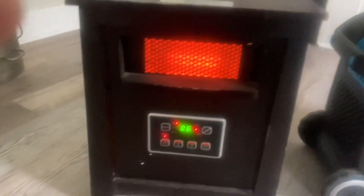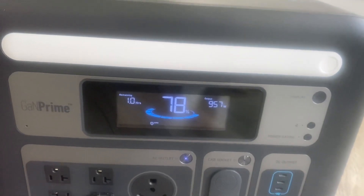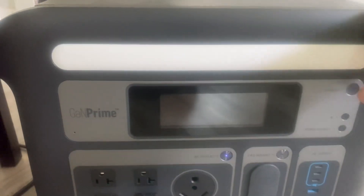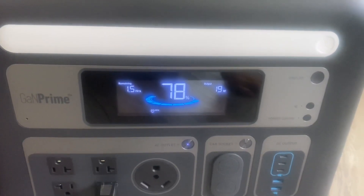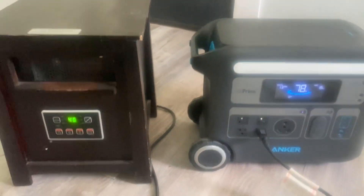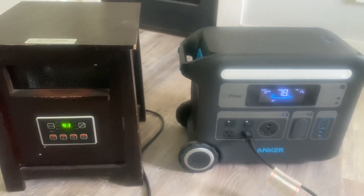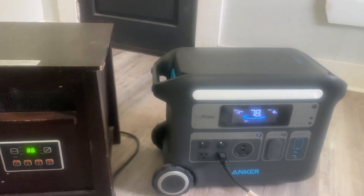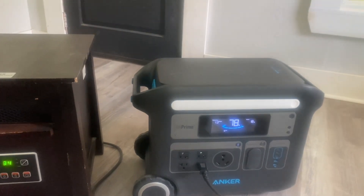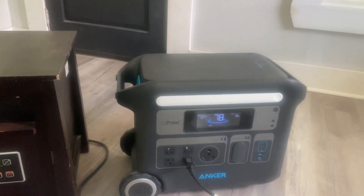We're going to kill this now. We can watch the temp display go back down as the heater goes off. So if you had a big heater like this and you were going to run it wide open, I would definitely recommend getting the expansion battery, because you're looking at just about an hour to an hour and a half without it. If you get the expansion battery, you're going to double your run time.